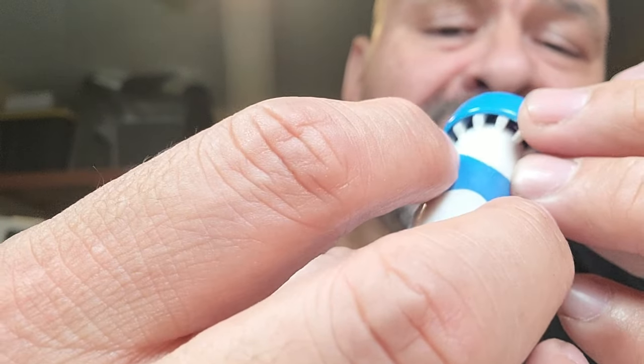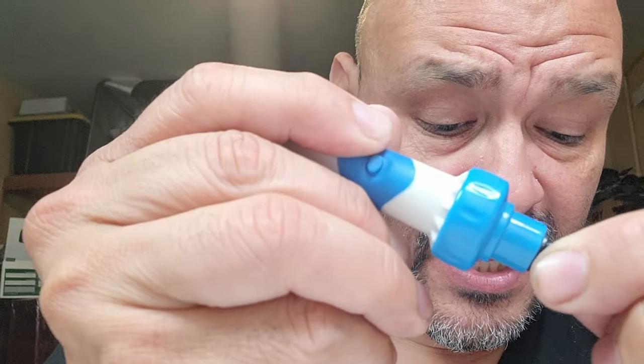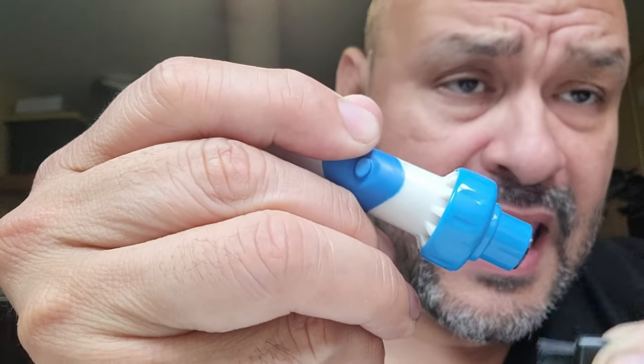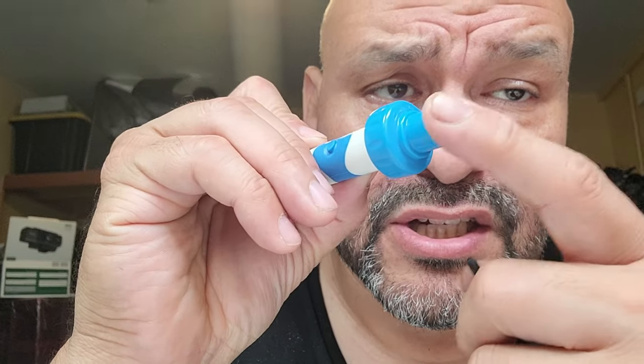Once you're done, check if it grabbed anything — you'll see debris in there. Use the cleaner to clean that out. We didn't find anything since I have clean ears, but for babies or other people there may be some discomfort from the noise of the motor. Don't keep it in too long — just a couple of seconds — so you don't damage your ear.